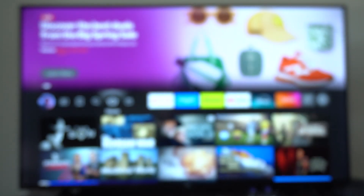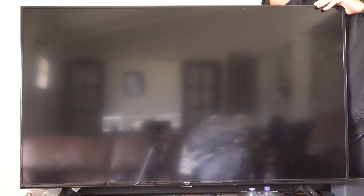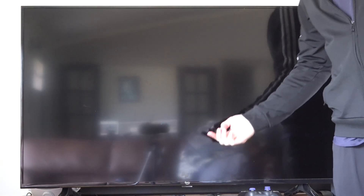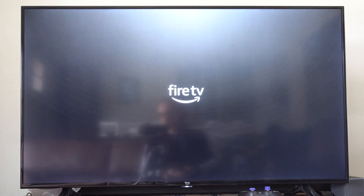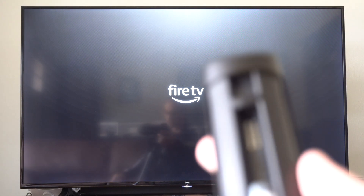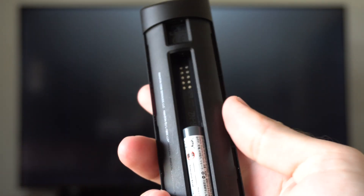Then we want to go over to our TV and unplug our Amazon Fire Stick. Leave it unplugged for approximately one minute and then turn on your Amazon Fire TV or your Fire Stick. When your Fire Stick is restarted, go back to your remote and put in the batteries.